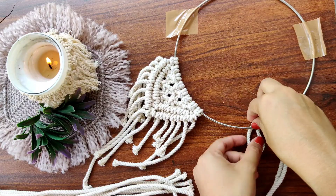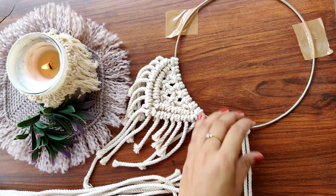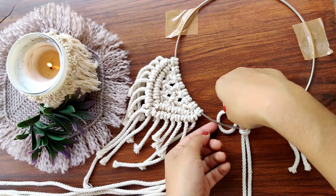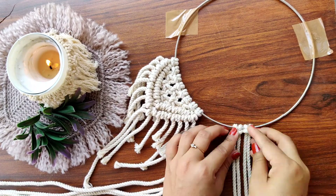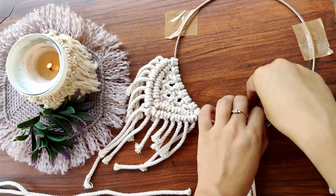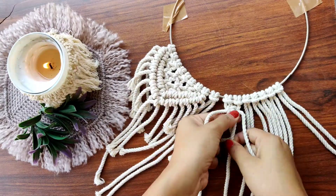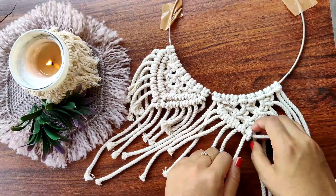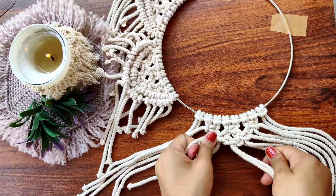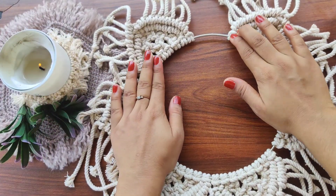Then we are going to attach eight more cords on the sides like this and make the same new pattern. Keep doing it and fill up the whole ring with the same pattern. After a while, this is how our ring is going to look.